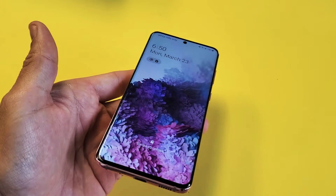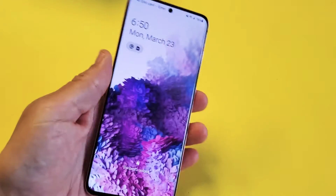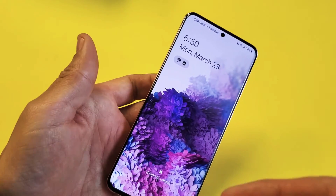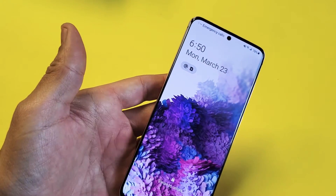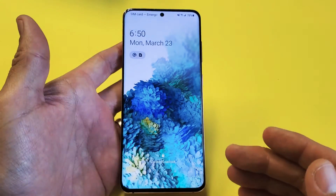Hey, what's up guys? So you have a Samsung Galaxy S20, S20 Plus, or the S20 Ultra, and you have an issue where the S20 is stuck on the Samsung logo, or maybe it just won't boot, or maybe it's stuck in a boot loop. I'm going to show you several ways to get you up and running right now.